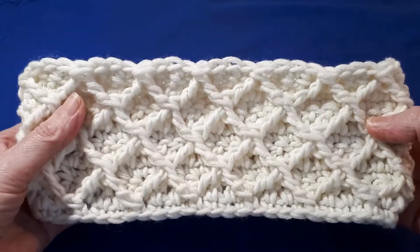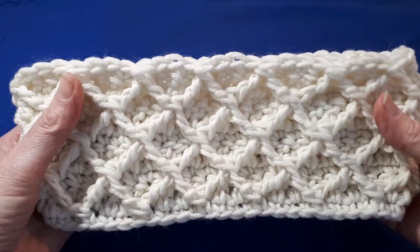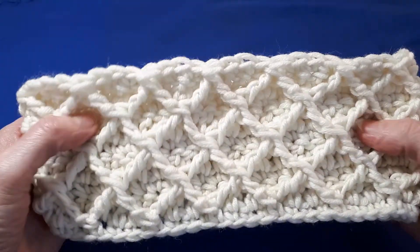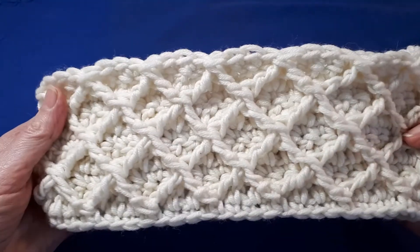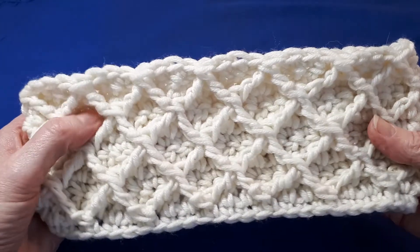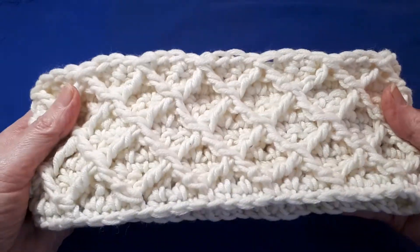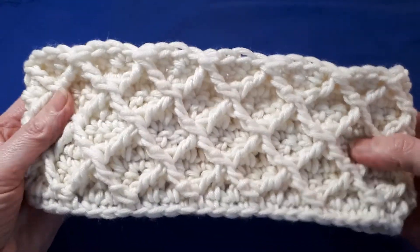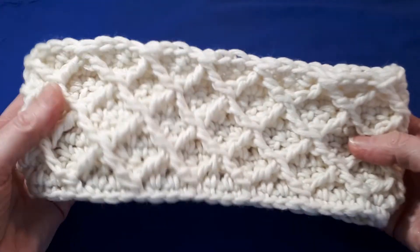Hello, I'm Susan from Tiara Lace Crochet, and today I'll be showing you how to make this headband using the diamond stitch crocheted in the round. I'll be using a 6.5mm hook and a five weight yarn, also known as a bulky or chunky yarn. Let's get started.